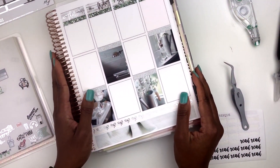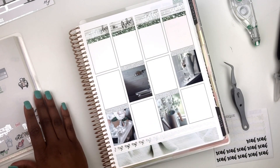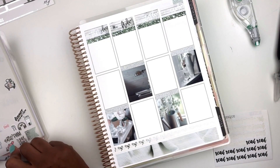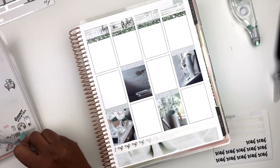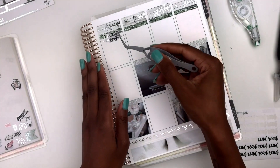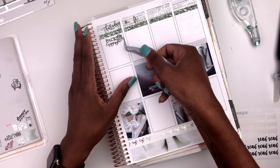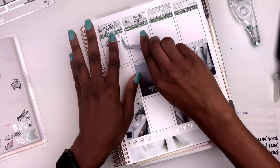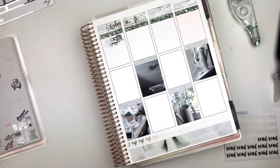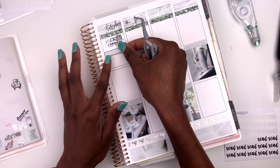Moving on to Thursday — Thursday is not a very busy day. I definitely have to get on the Peloton because I've been slacking. I also need to pack because I'm headed to New York this weekend. I'm putting 'Pack Luggage' up here — this is a script from Arctic Paper Studio. I also need to continue working on the save the dates and actually need to send them out this day since they're due on the 31st and I'll be traveling on Friday.